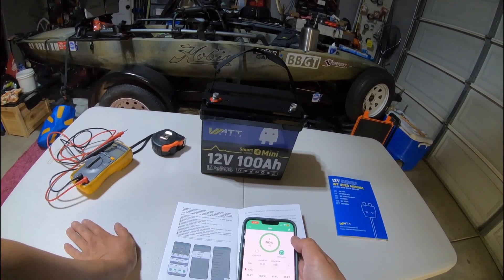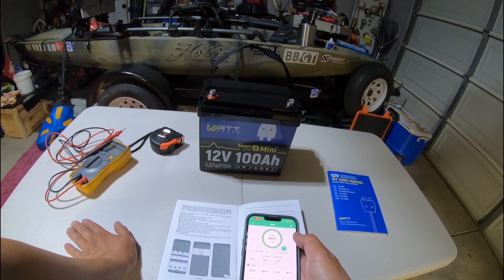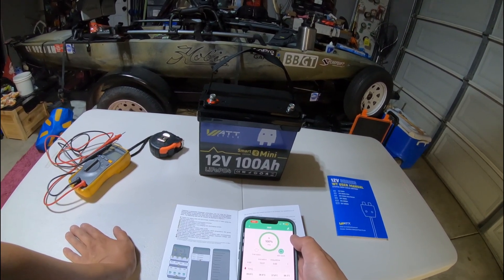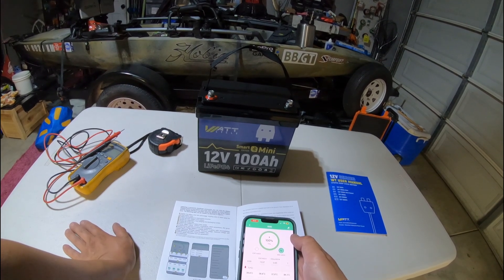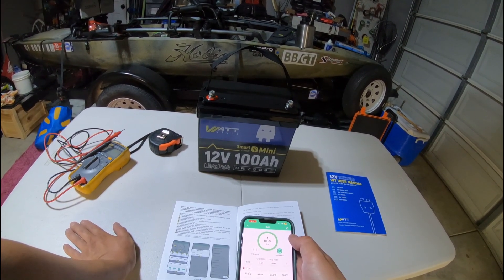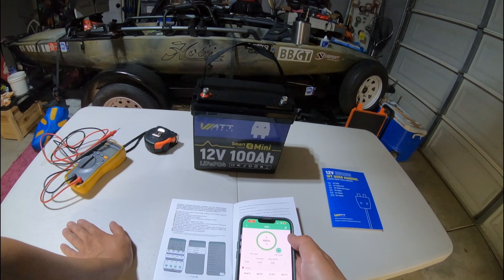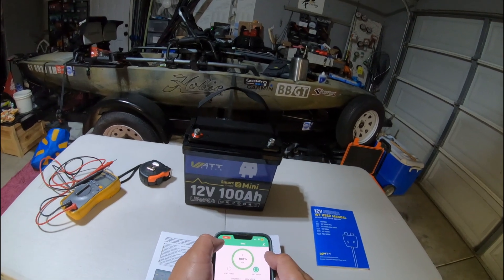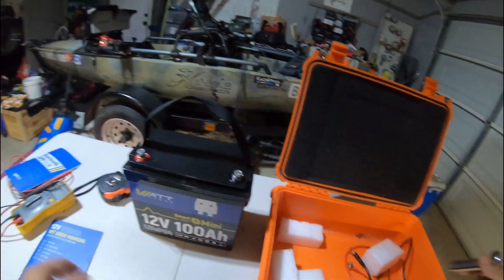So the app is installed, connected, and showing 100%. This is the Watt Cycle 12 volt 100 amp hour mini. I'm going to go ahead and install it and use it for my graph. I have a big tournament coming up — a three-day event with two different tournaments — so we'll see how it works. I'll bring an extra battery just in case. Let's go ahead and set it up. The box we're going to use it for is the same box we used for our graph.